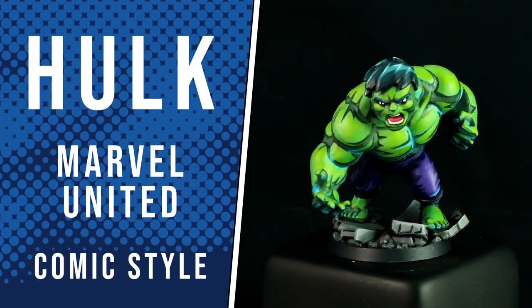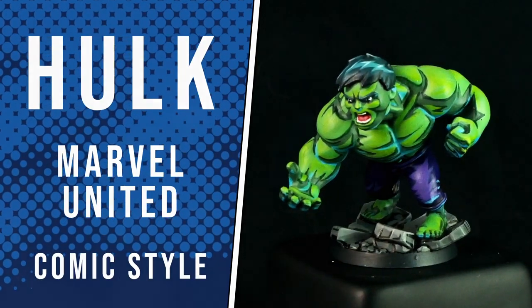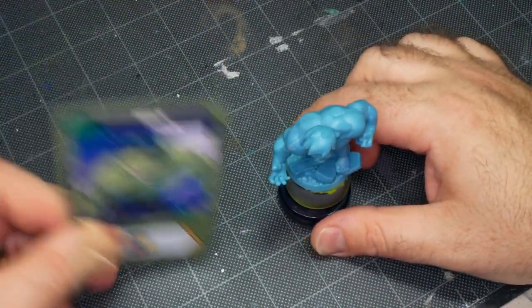Hey, Flockmike here from EpicDuck Studios, and welcome to the Epic Hobby. Today, I'm going to be painting Hulk from Marvel United by CoolMiniOrNot Games.